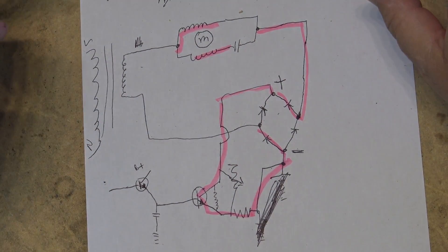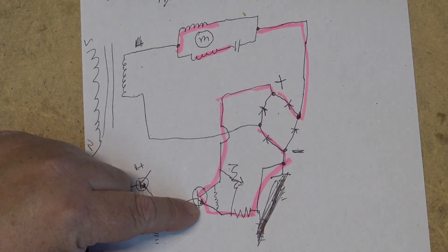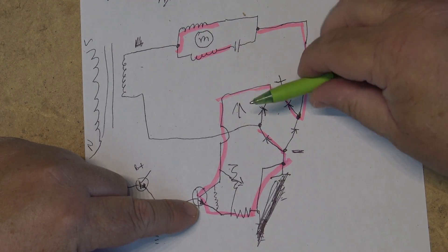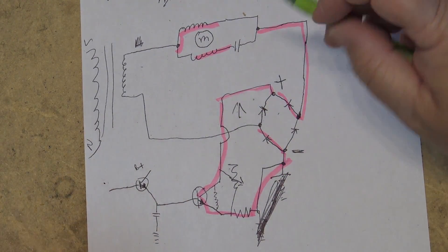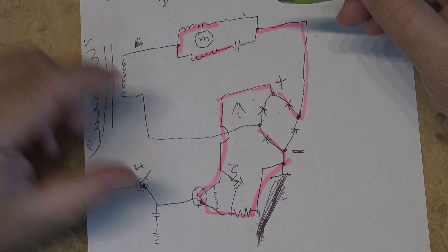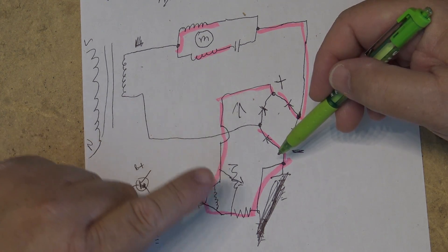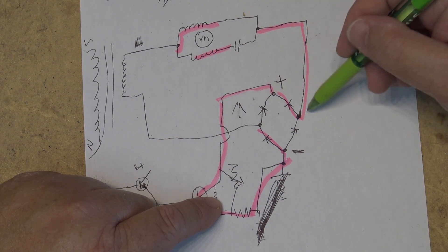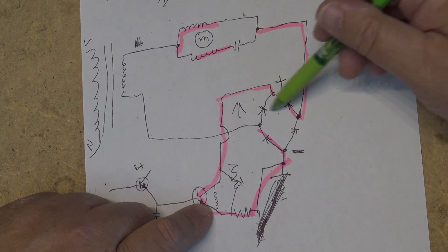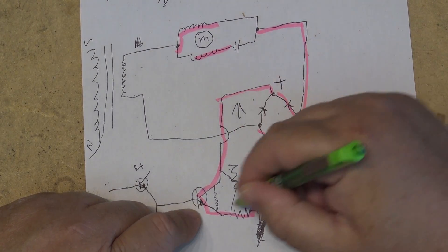When you want to slow the motor down, you turn off the transistor, which allows the voltage on this side to go up because you're increasing the resistance, which causes the current to go down, and when the current goes down the motor speed slows down. To increase the speed, you just turn the transistor on harder — more current passes through the circuit. And because it's AC, we're dealing with two sets: one cycle of the waveform goes around this way, the other cycle goes the other way.